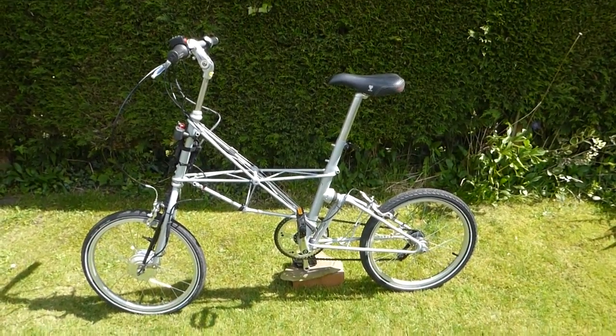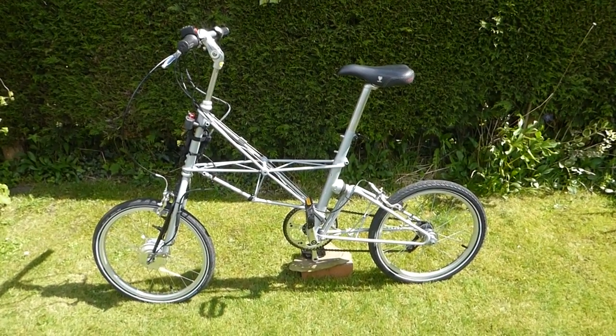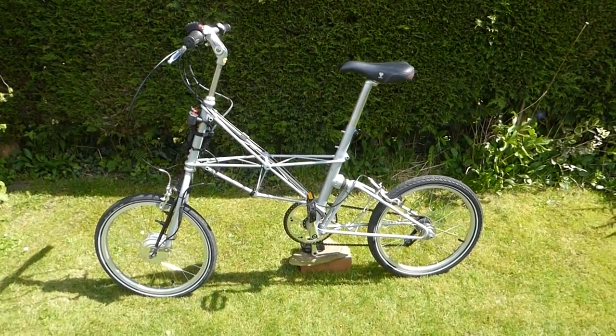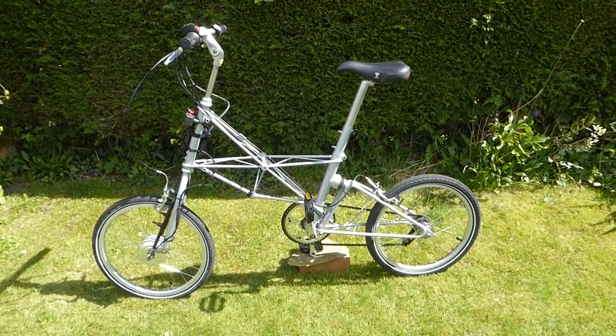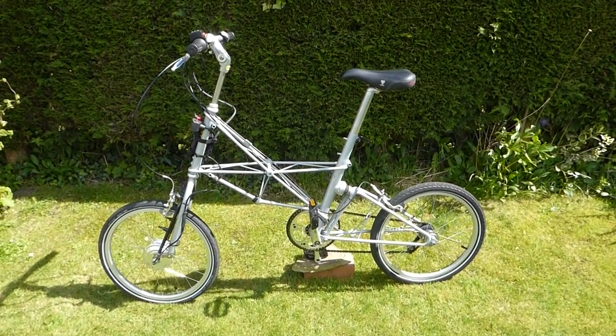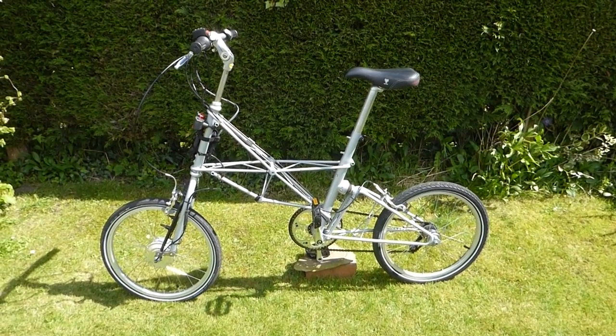That's the Moulton space frame fitted with the nano electric assist system from the UK. For more details, photos and ride impressions, check out the full report at electricbikereport.com.